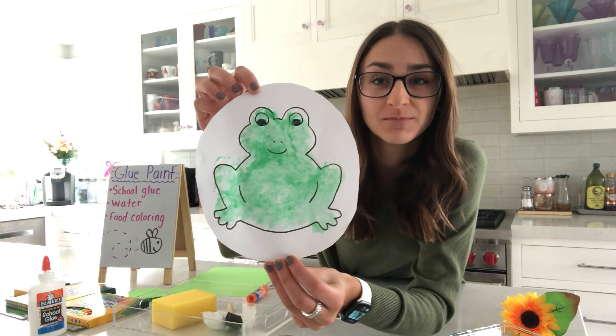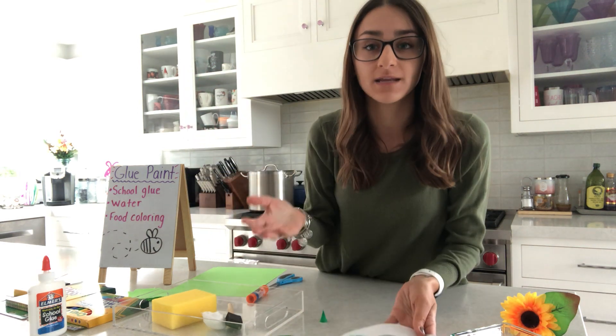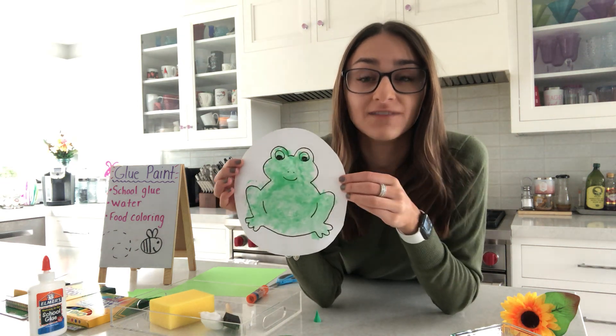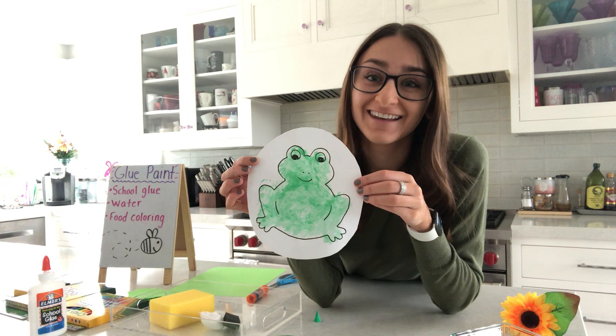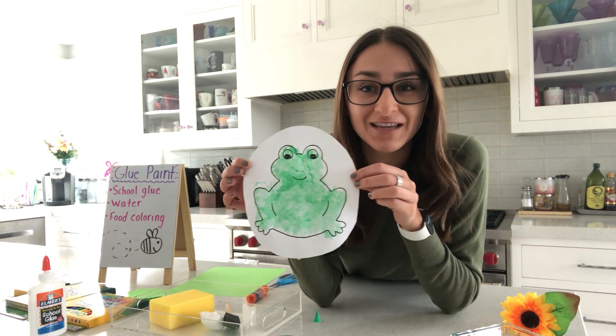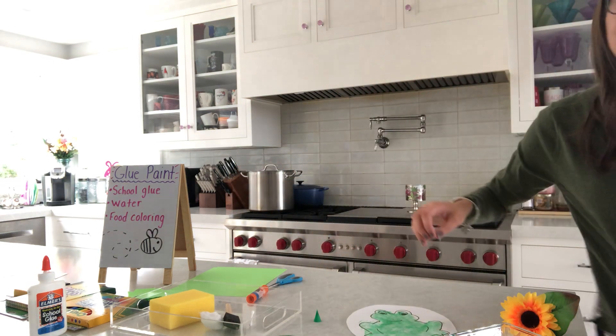Bumblebees, I hope you were able to try this out with your family and found this video useful, because we have so many items around our own house that we can utilize to make arts and crafts. If you do make your paint or your frog craft today, I would love to see a video or a picture — I cannot wait to see how they come out! When you're done, maybe you could hang it up on your window and display it for everyone to see. I hope you enjoyed this video. Bye!